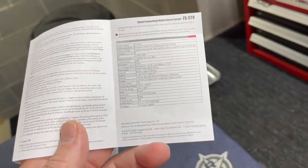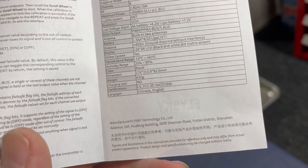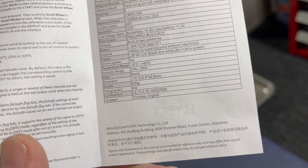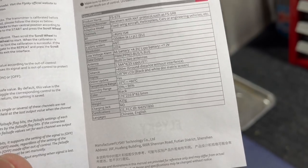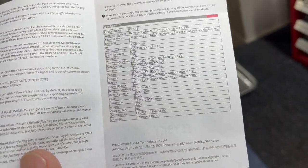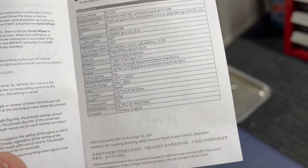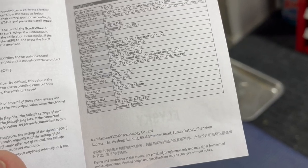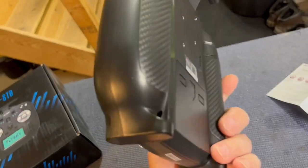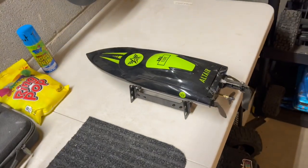I was going through the instruction manual and checking the specifications. It is a dual antenna receiver with a range of about 450 meters ground distance without interference — basically without trees or obstructions — which comes out to just a little bit short of 1,500 feet. That range should be plenty for what I'm doing. The transmitter takes four double-A batteries in the back, so we're going to get those in, mount the receiver in the boat, and get her fired up.